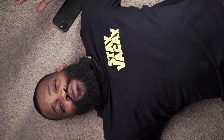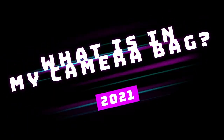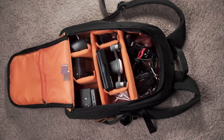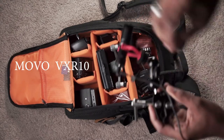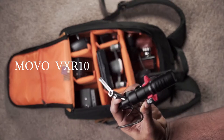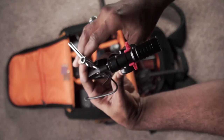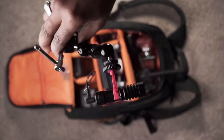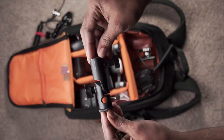Hey, what's up folks, welcome to 'What's in My Camera Bag 2021.' The first thing we have here is the VXR10 universal cardioid microphone — small yet powerful. I love this microphone; it's small, compact, and handy.